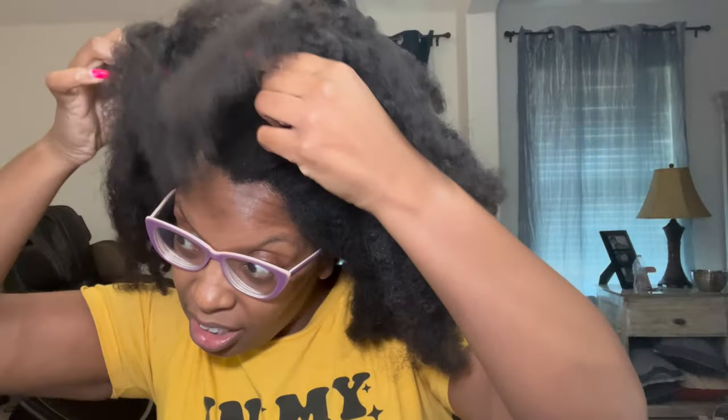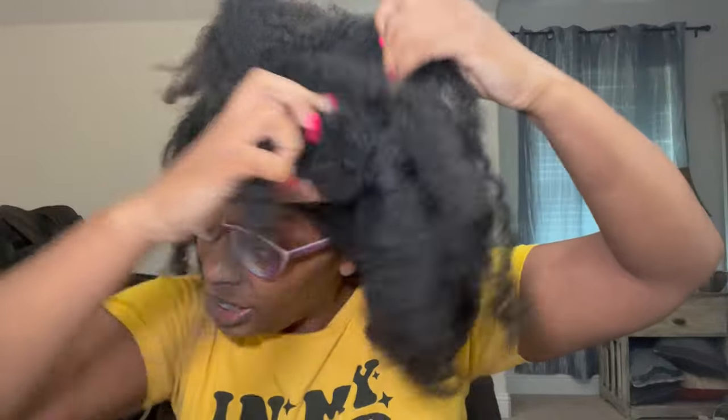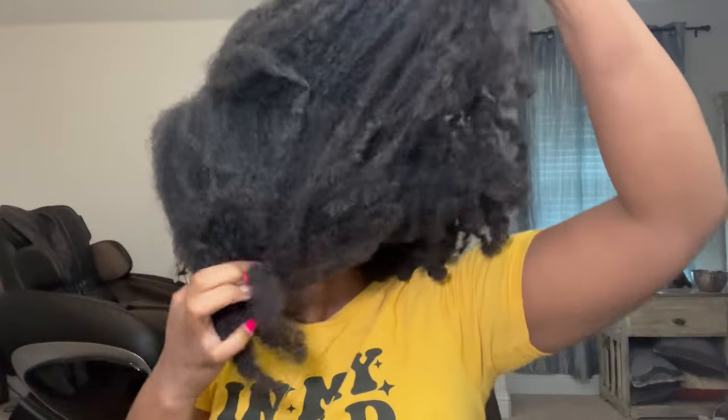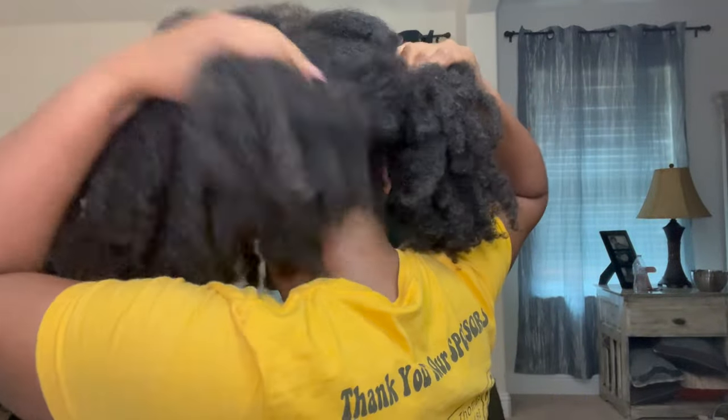This is what we're looking at — see how it's tangled? This is how tangled the hair is in the back. Y'all didn't even know my hair was still in a ponytail back here. Some fairy knots — look at that. This is what the back is looking like.